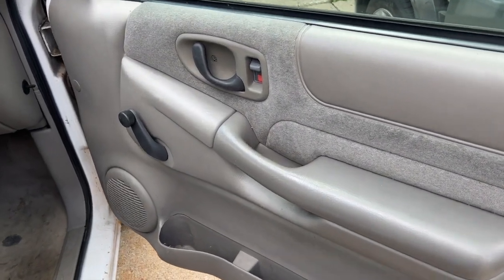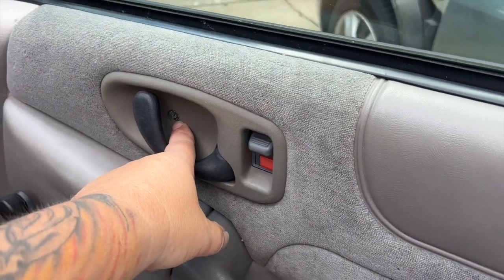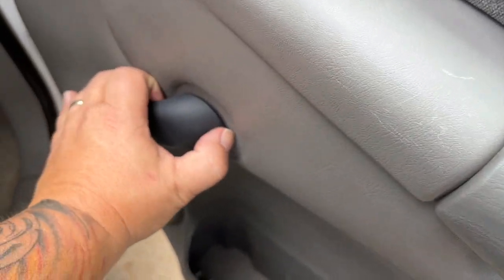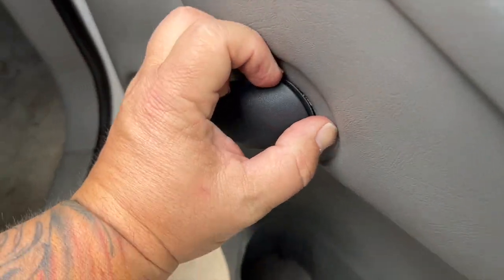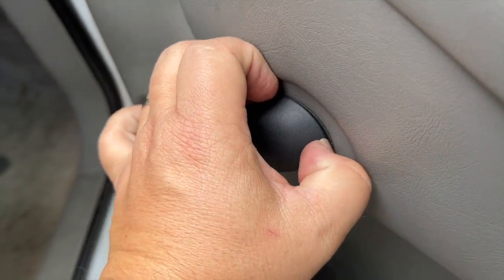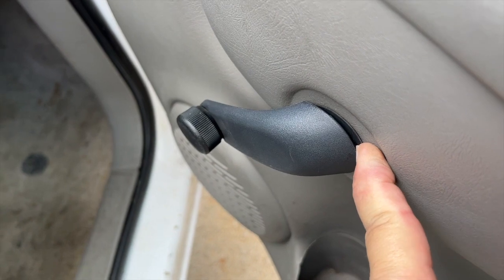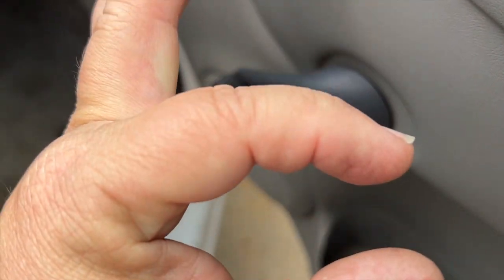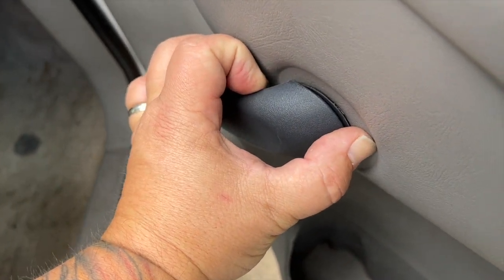First step is gonna be to pop the door panel off. There's one screw here, and then we're gonna have to remove this. The way to remove this is you either need a tool to get the pin out — there's an actual metal pin in the back here — or you can press in and just use a flathead screwdriver to drive the pin out.